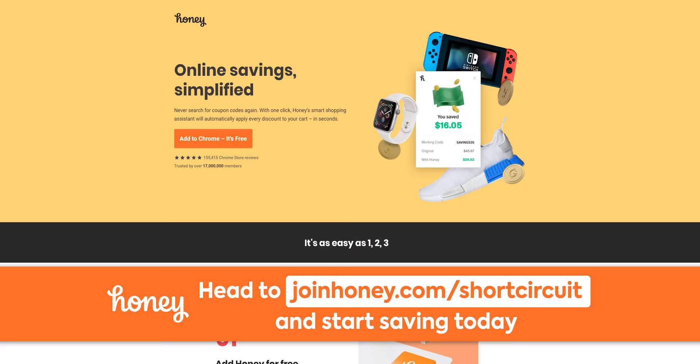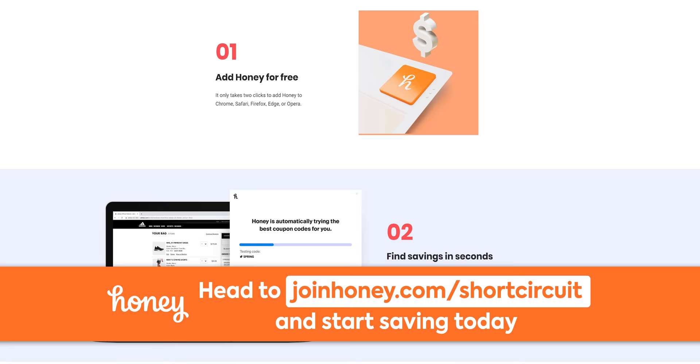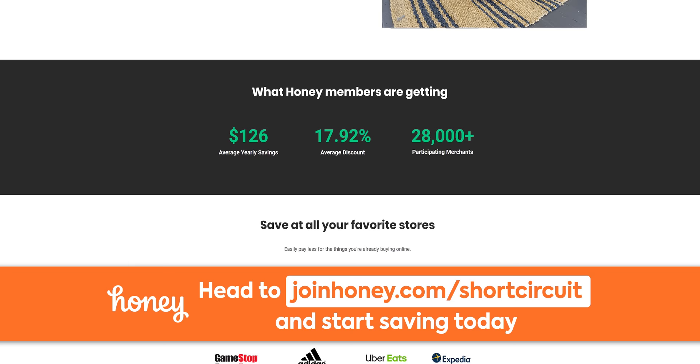Right after this message from our sponsor, Honey. Honey is the free shopping tool that finds the best promo codes whenever you shop online. It works in over 30,000 stores, including Amazon, eBay, Newegg, Razer, Best Buy, Walmart, and many more. It's free and installs in just two clicks. Honey gets a small commission from sites where it saves you money — so it's free for you and they don't sell your data. Check them out at joinhoney.com/shortcircuit.